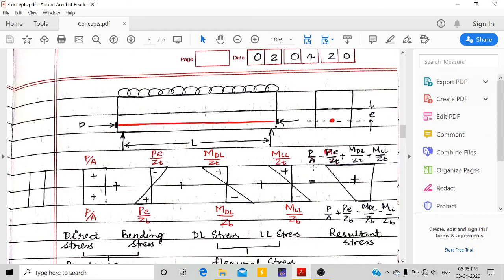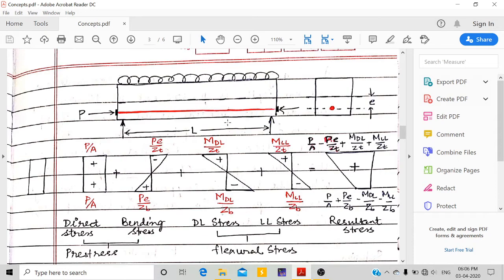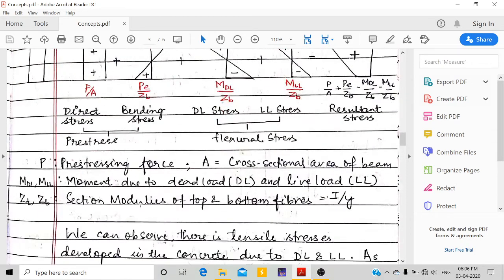For a rectangular beam, BD³/12 divided by Y (centroidal distance) gives Z. Since the centroid is at the center, YT equals YB, so ZT equals ZB. However, for T-shaped or L-shaped beams, the centroid is not at center, so YT and YB differ, meaning ZT and ZB will also differ accordingly.